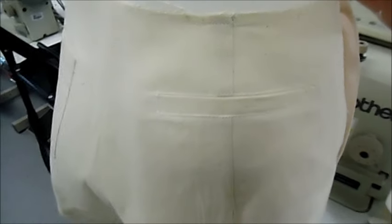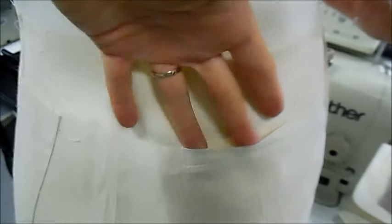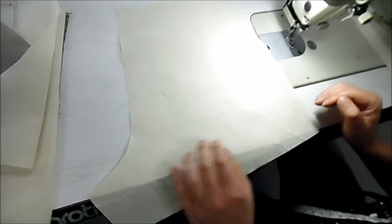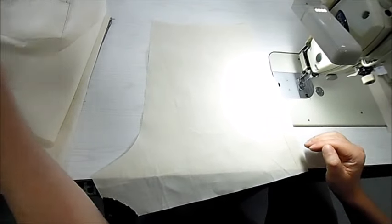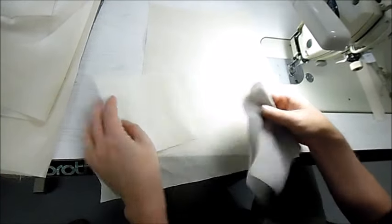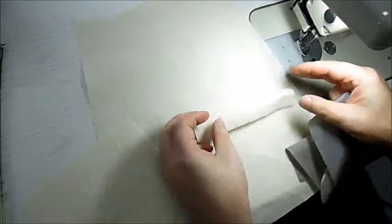We've done our patch pocket, now we're going to do this little welt pocket. We've got our back short — this is our right back leg — and the pieces we need to do our pocket are the actual pocket, the welt itself, the lining piece, and our pocket facing.